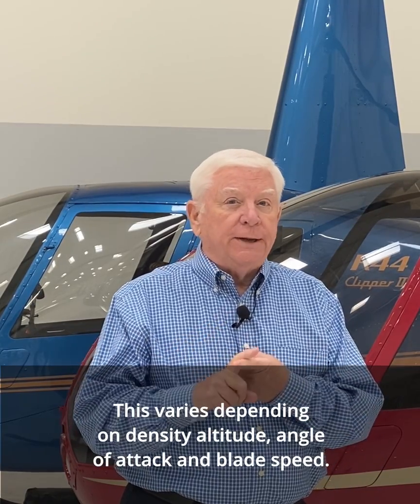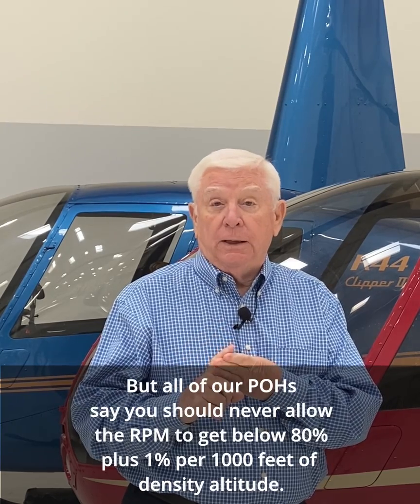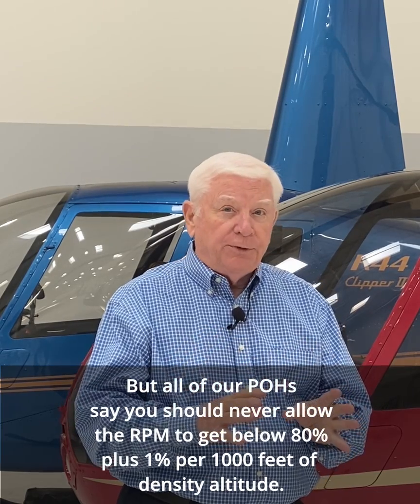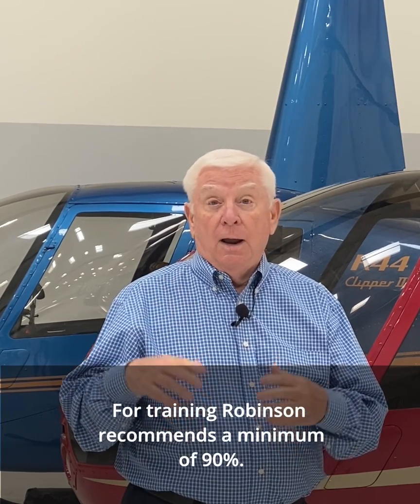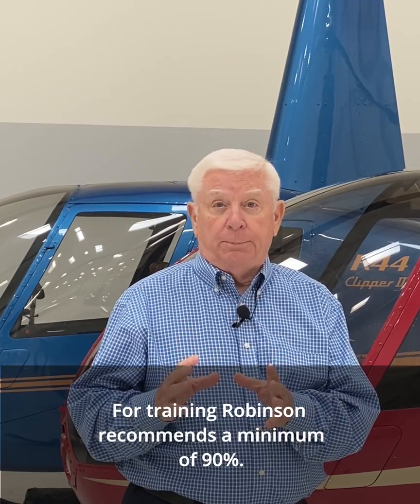This varies depending on density altitude, angle of attack, and blade speed, but all of our POHs say you should never allow the RPM to get below 80% plus 1% per 1000 feet of density altitude. For training, Robinson recommends a minimum of 90%.